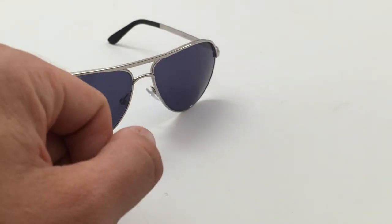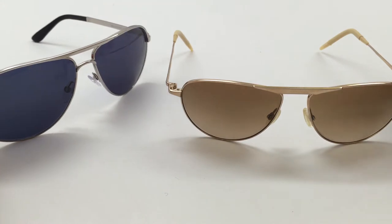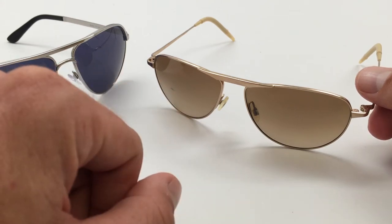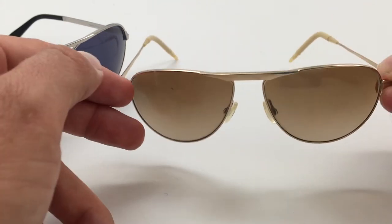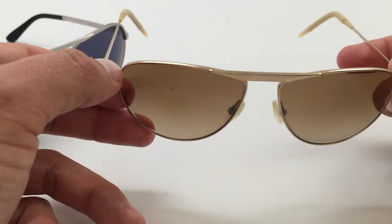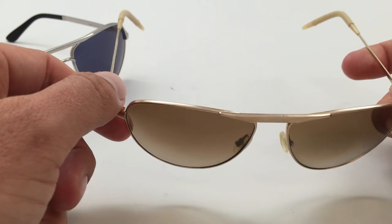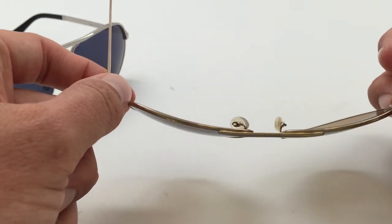I have a pair here to show — these are actually Oliver Peoples, which is also owned by Luxottica. It's a very similar style to the Quantum of Solace glasses. This isn't the exact colorway that James Bond wore in the Quantum of Solace — this is a gold frame with a bronze gradient lens. In the movie, he also wears this colorway as well as the silver frames with the composite blue lenses.